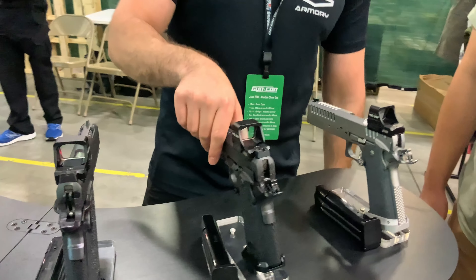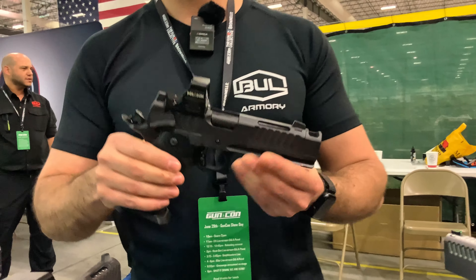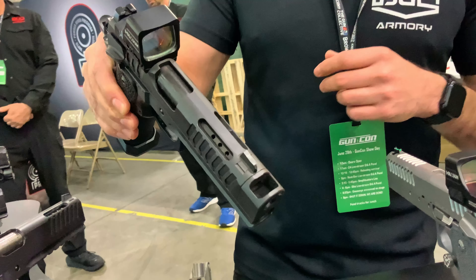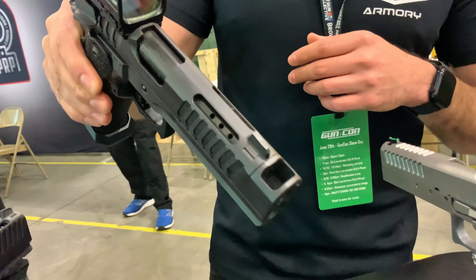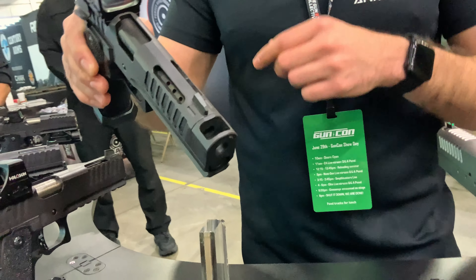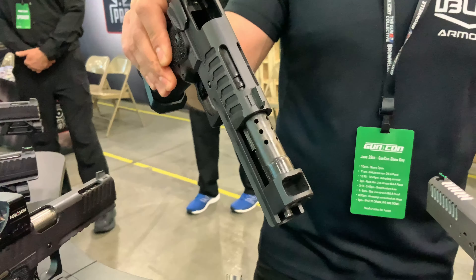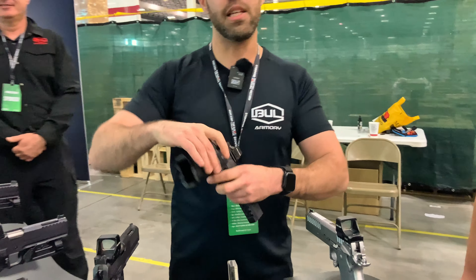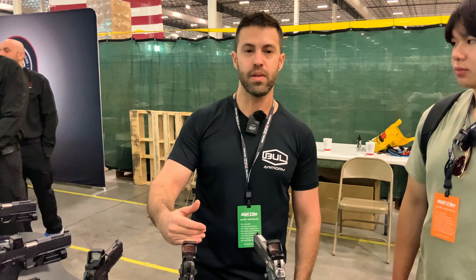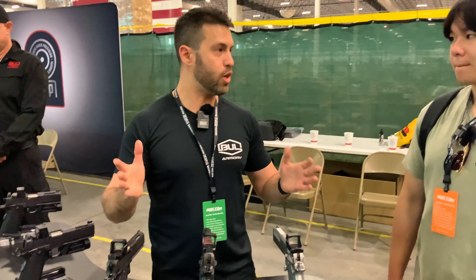Next to that we have something we just unveiled here today at GunCon — it's a GunCon exclusive. This is the new TAC Comp: 5-inch overall, four and a quarter slide, four and a quarter barrel. This one has V6 porting and a single-chamber comp that's integrated with the barrel — it's one piece, not threaded on. This is just the unveiling; it hasn't been released yet, just announced. We're looking to start building and shipping sometime during 2025, with price to be determined.